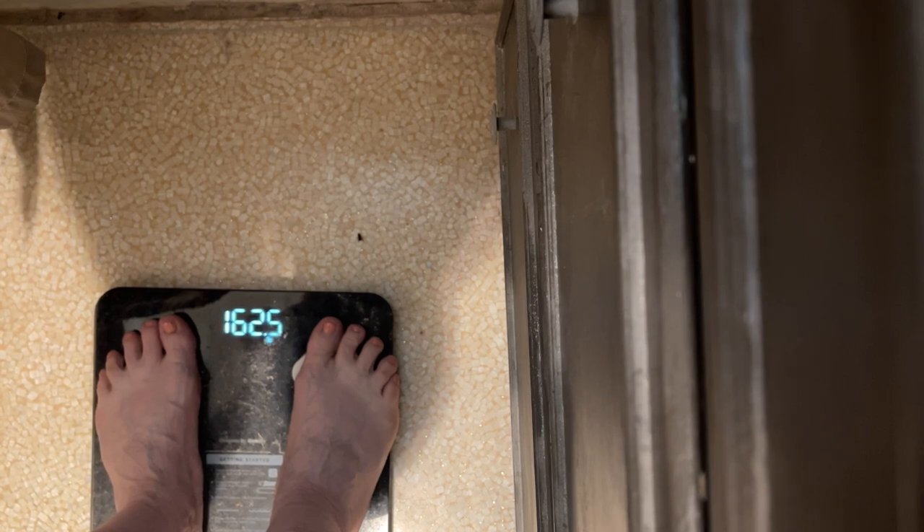Sunday morning weigh-in. I told you all I was going to be up from yesterday and all that junk.